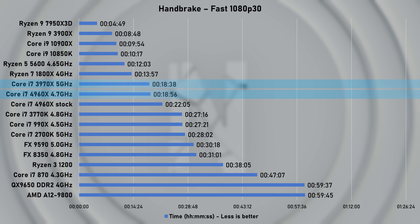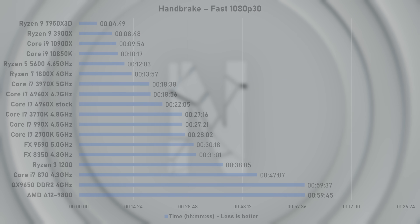I think I can see a pattern forming — surprising results, really. I was not expecting to see the older Sandy Bridge E maintain a lead over the 4960X. And whilst we can't ignore the significant power savings, it leaves me somewhat disappointed.